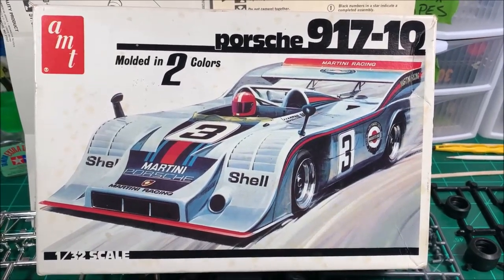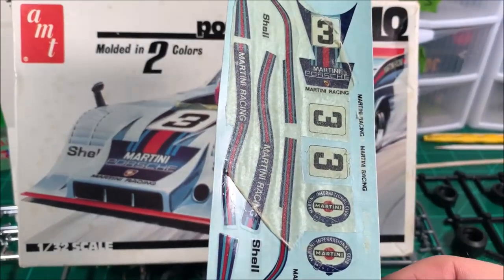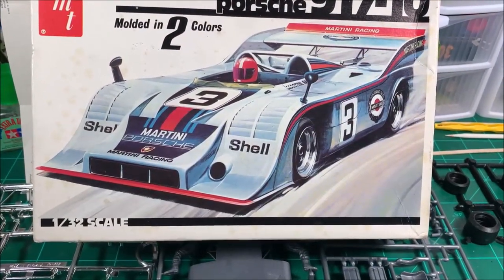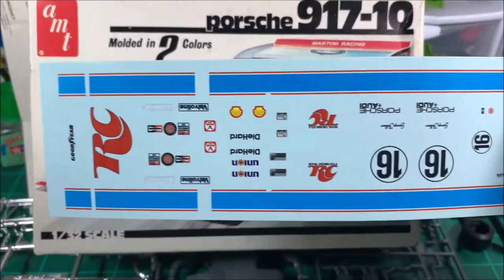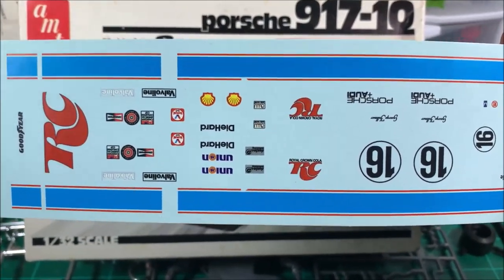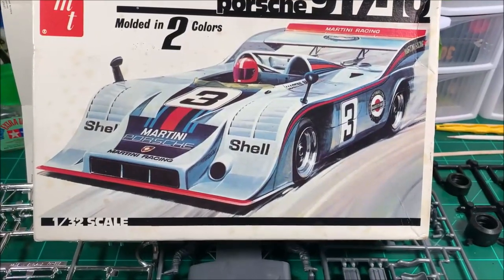I don't know if I'll be able to do the Martini livery because my decals are kind of toast. I'm going to try, as I get closer, to see if I can get the paper that's been stuck to them all these years off. I'd love to do it because I like the Martini livery, but if I can't, I've ordered from IndyDecals — I have the RC decals as well, which are really, really nice.